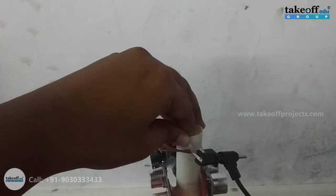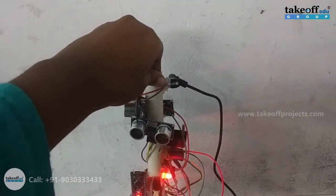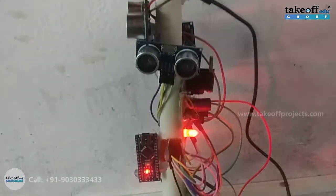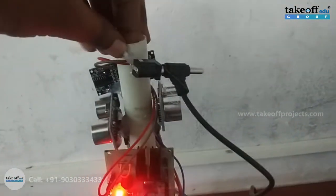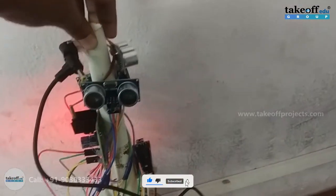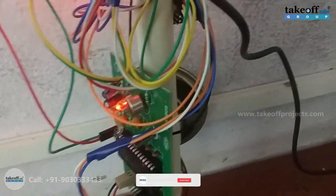So for the front obstacle, to show it forward. And let's see for the right side — 'Right obstacle.' Now let's see for the left side — 'Left obstacle.'